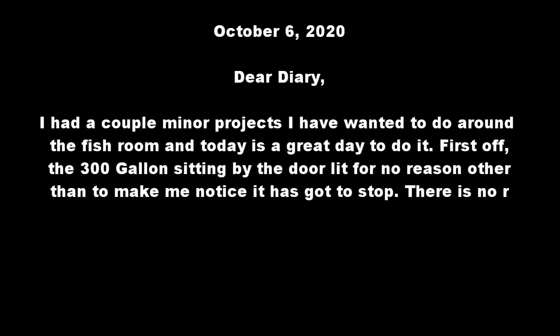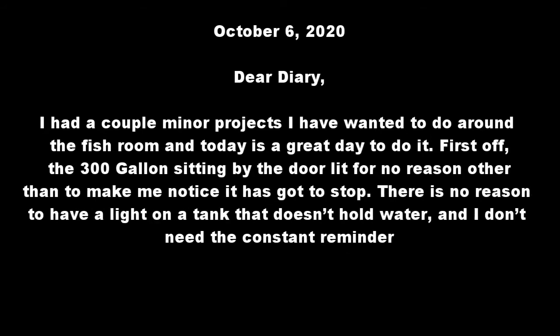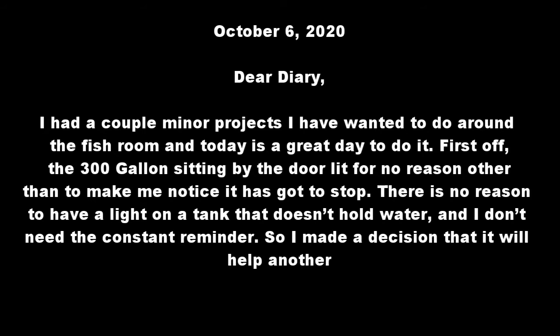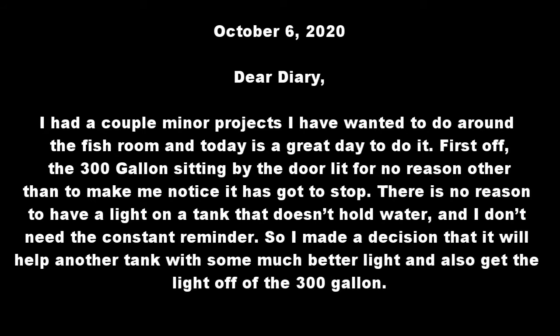First off, the 300 gallon sitting by the door, lit for no reason other than to make me notice it, has got to stop. There is no reason to have a light on a tank that doesn't hold water and I don't need the constant reminder, so I made a decision that it will help another tank with some much better light and also get the light off of the 300 gallon.